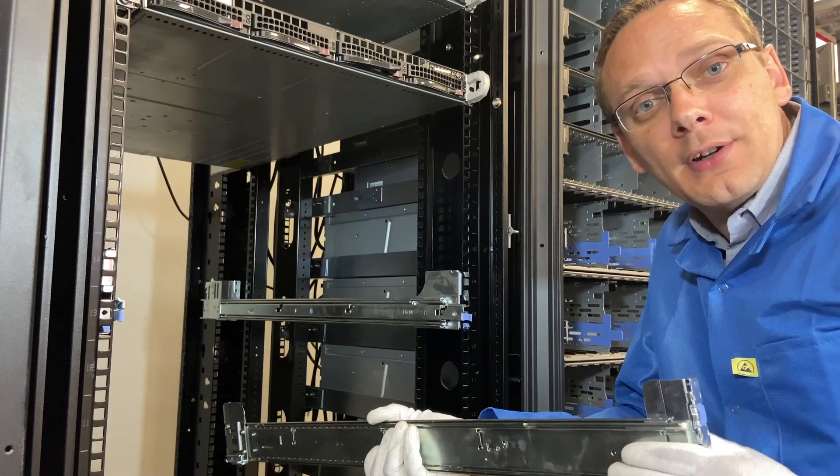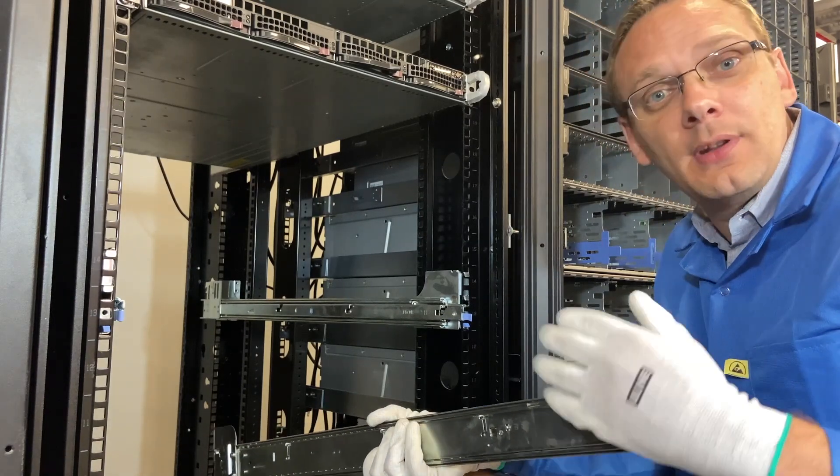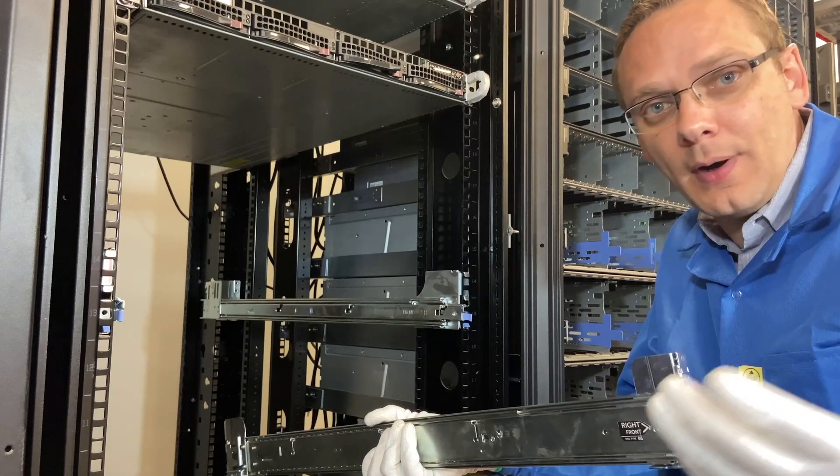Alright, so we're going to go ahead and actually put the rails into the rack now. Just to note in case you're interested in watching this, we're not doing cable management in this. We're strictly just doing how to actually rack it and put your rails in.